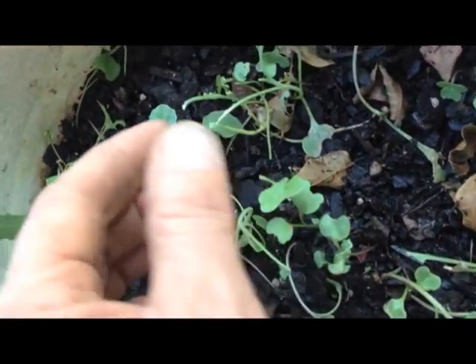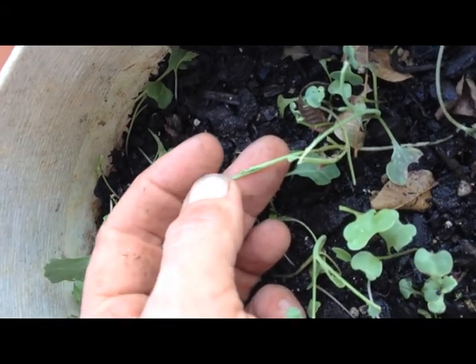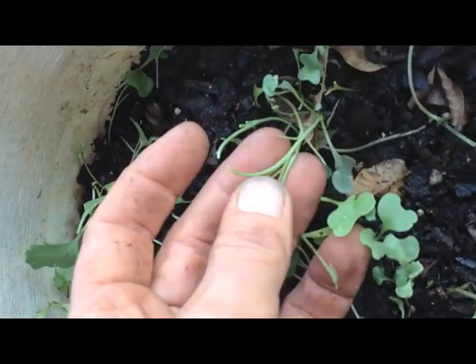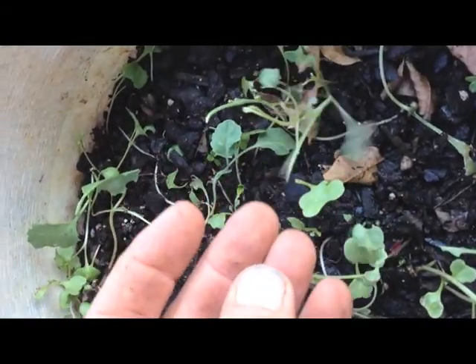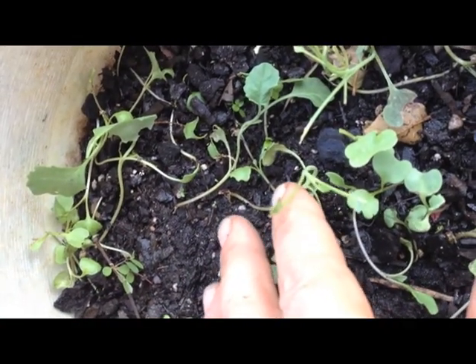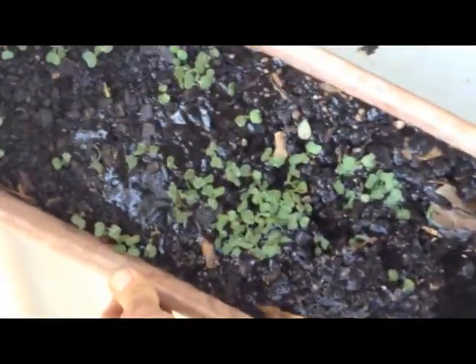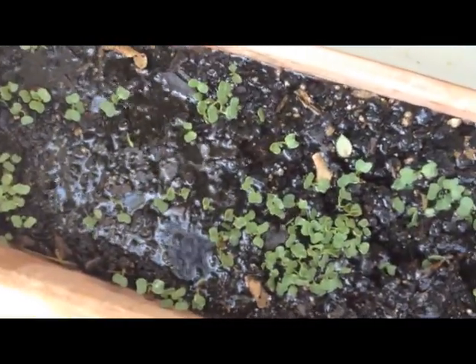If you're starting winter seedlings and you see something coming up and cutting off the tops of them, and you can't find any pests, it's probably cutworms — they live under the soil. You can make them come to the top by sticking your seedlings in a bucket of water. Submerge the whole pot, and in a few minutes those little worms are going to come to the top.